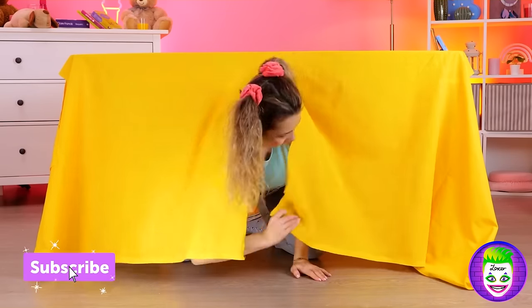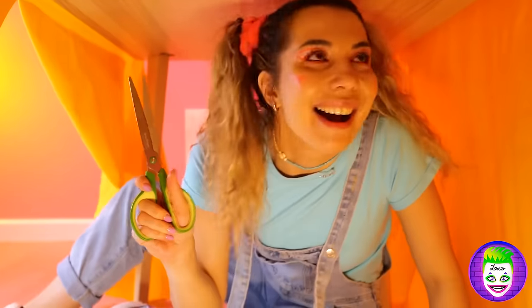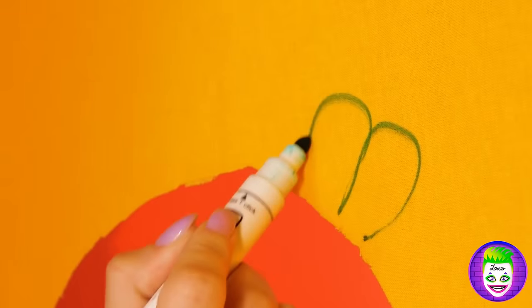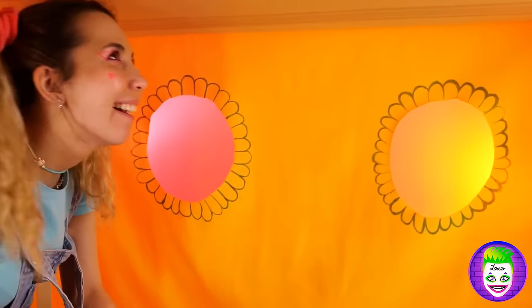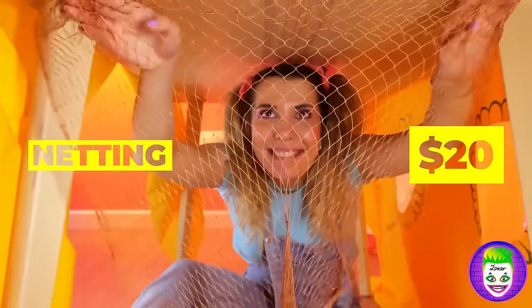Now it's starting to look like a little stage. And how cute — you've got a little window. Did I say window? Make that flower. Make that flowers. Good idea. Netting will help keep out the monsters.